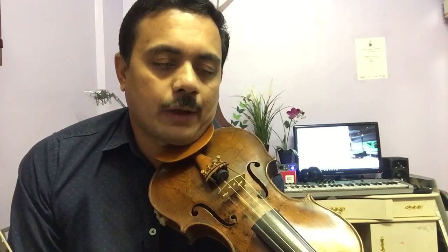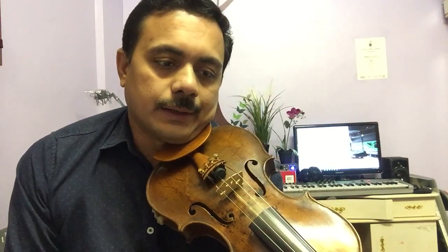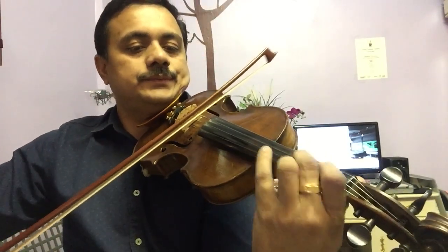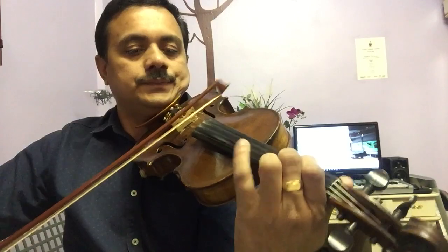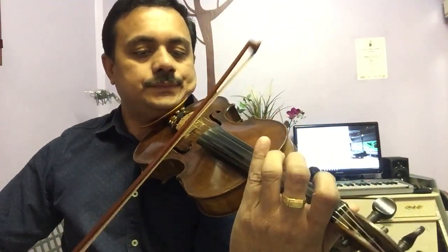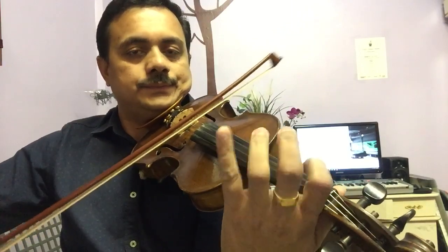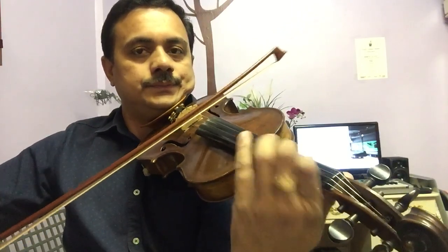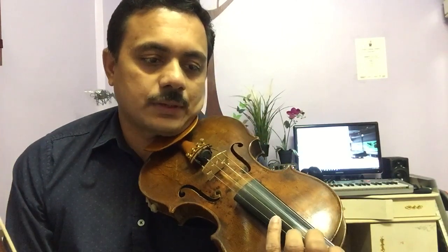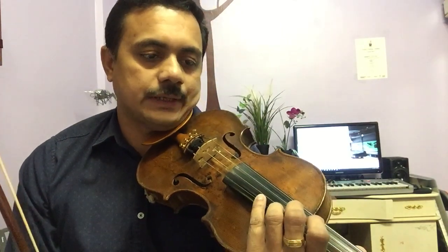Here I will show you how to play the first line. The dynamics used here is mezzo-forte. The first line is mezzo-forte. Like this. And the second line, first bar is also the same, following the same dynamics.